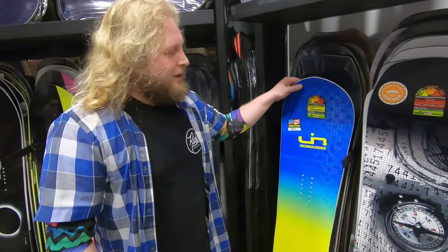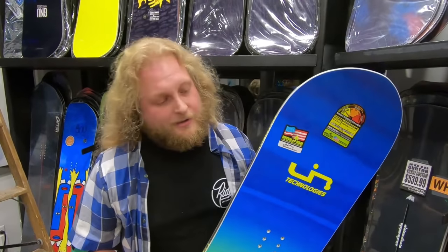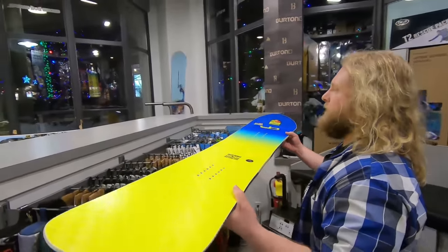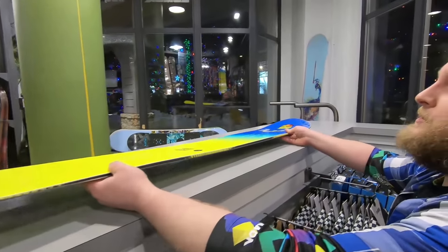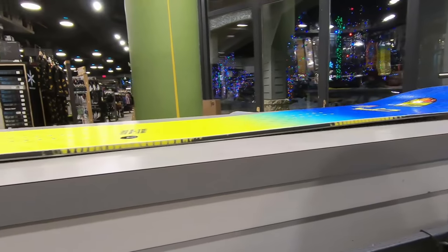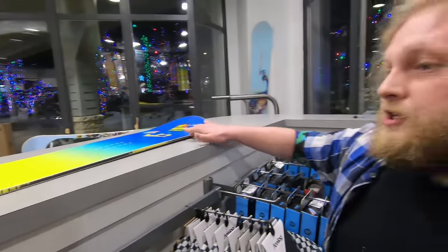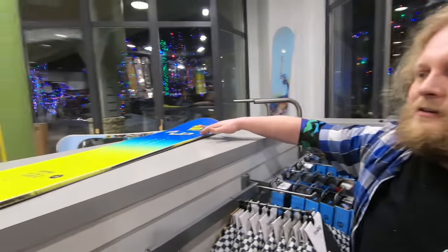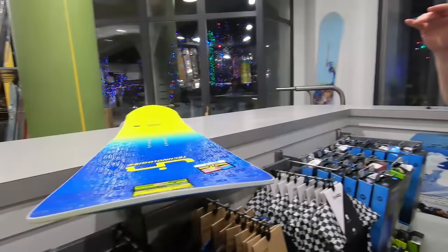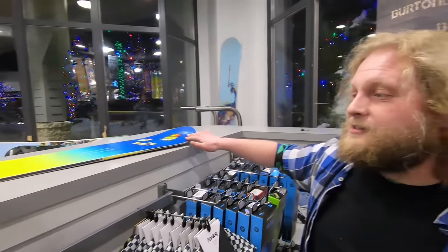I always start here. This is the Lib Tech Skate Banana, and this is the board that changed everything. Back in 2006, this was the first rockered snowboard that really hit mainstream and made rockered snowboards a thing. If you look at the tip and the tail, they are now lifted up off the ground, which makes this board a lot easier to initiate a turn and to pivot. This type of board makes it easier to initiate a turn, to spin into switch, and to get the overall board to feel playful like a skateboard.